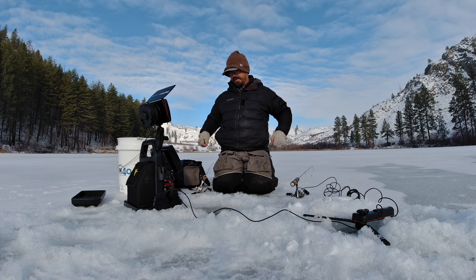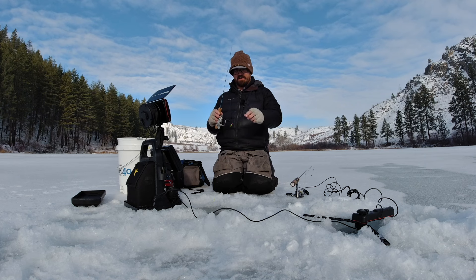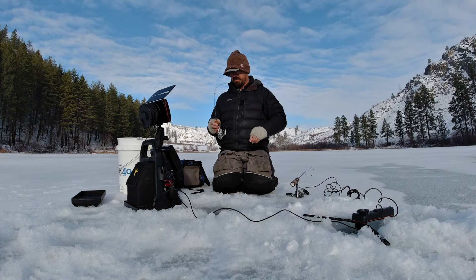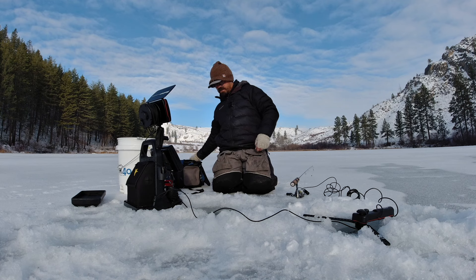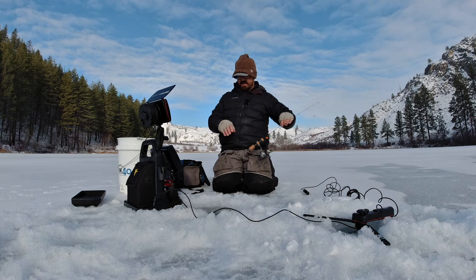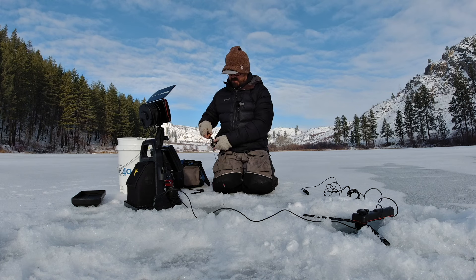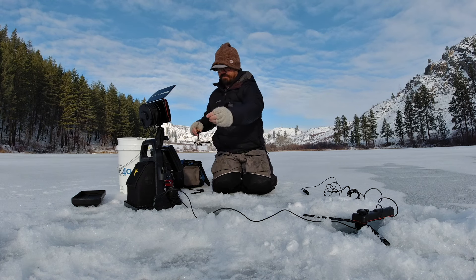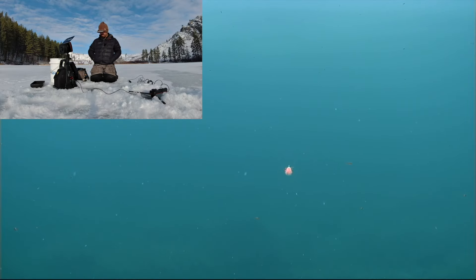One fish swam by but never even glanced at it — that was a 15-minute soak. Nothing. Before, I was at least getting more action. So let's try the blob fly, which is mysteriously one of my most productive still-fishing lures. Even on bait lakes it'll often outfish bait. You can see it's very bright — it really glows under the water.